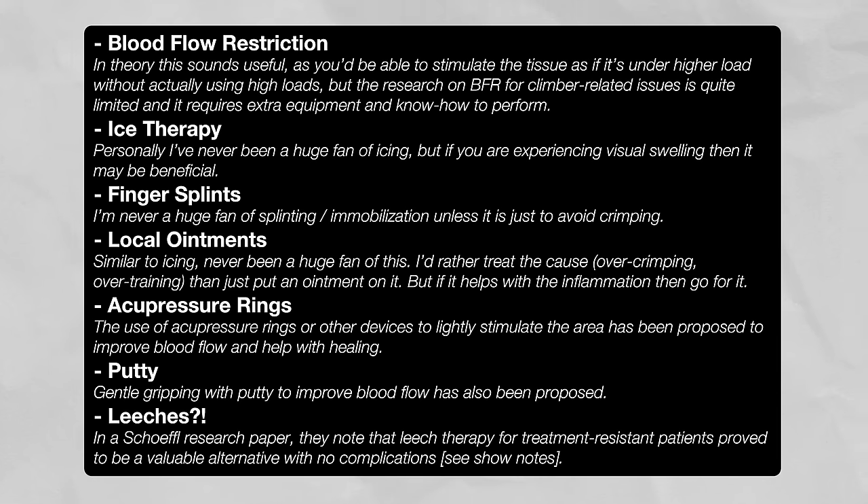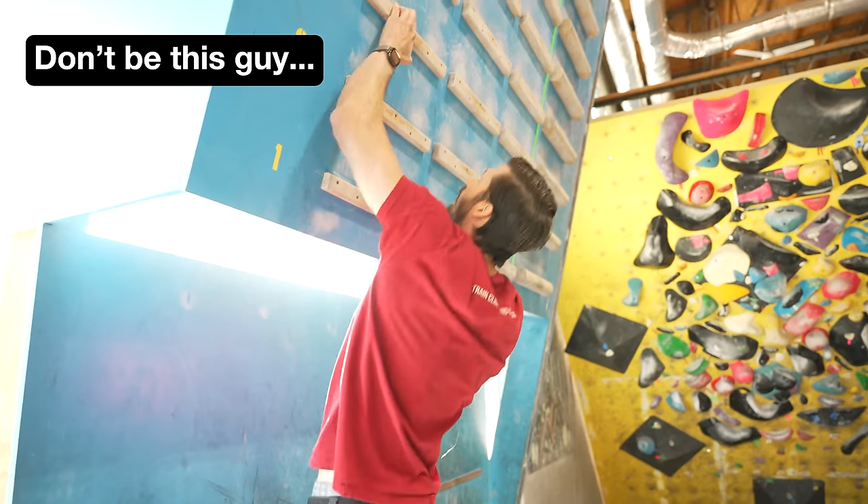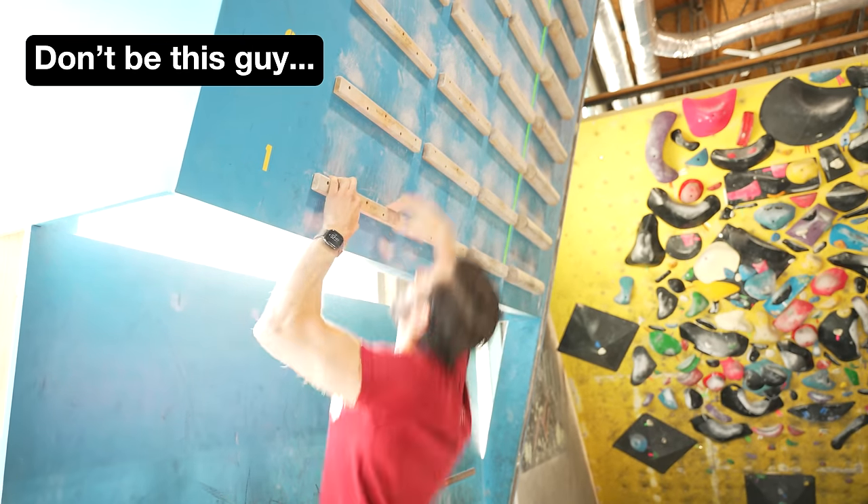Finally, there are several other treatments you can try for managing symptoms and promoting healing, though none are particularly compelling at this time. They are listed here for you to try if you like, as they present little to no risk and could have a positive effect. As research grows, more specific guidelines may emerge, but for now the most important aspect is prevention. Monitor your volume and intensity, frequency of climbing, grip styles, and so on.